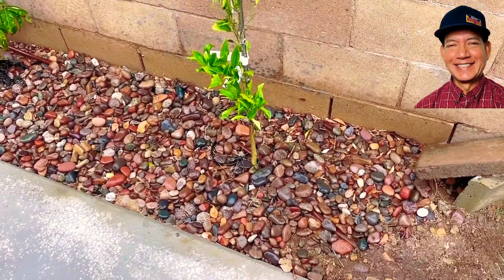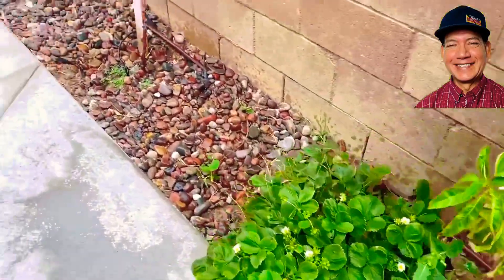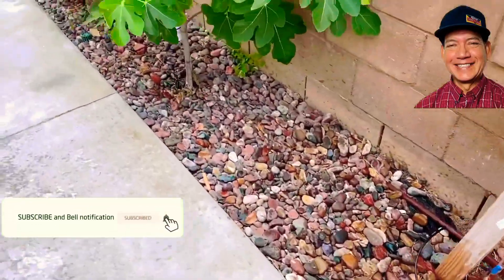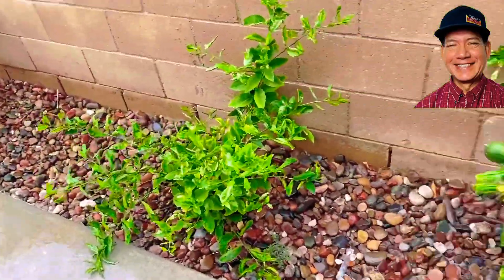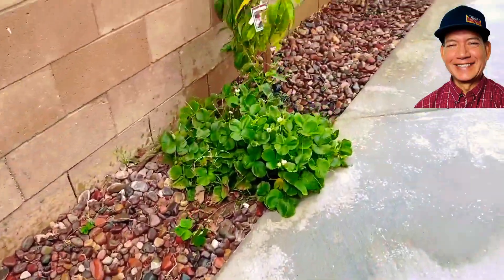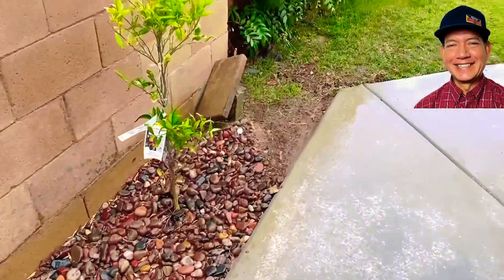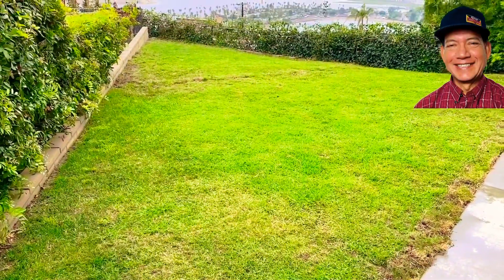We're about to wrap it up — got the drip bubblers working, that's good. All right, we're going to test the sprinklers one more time for the grass. All right, we're going to test the sprinklers now.